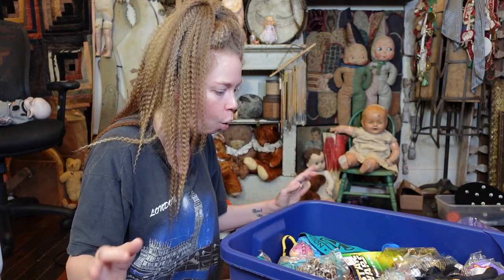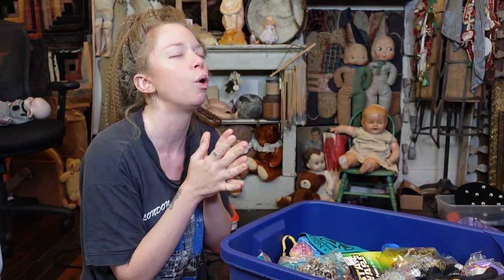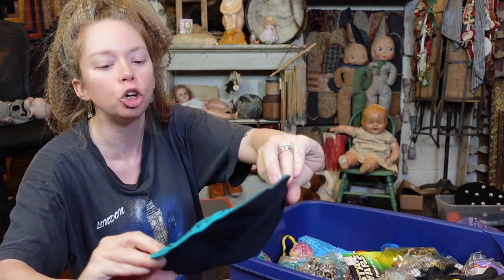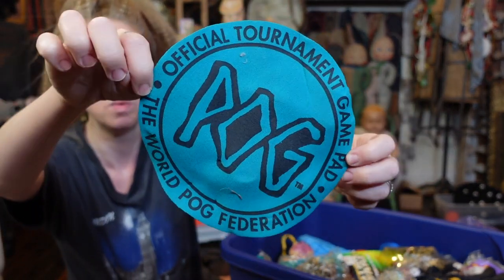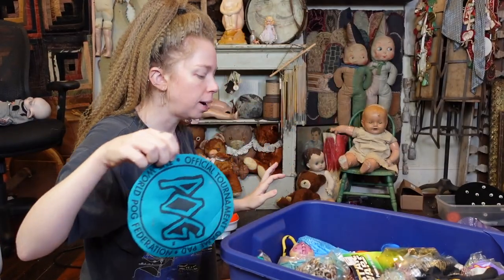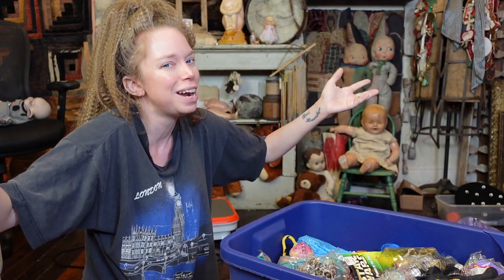Oh my god, I'm so excited because right on top I see something I have been looking for forever. But the first thing I'm going to show you guys is this official POG tournament mat. Who wants to do an official POG tournament with me? Hopefully you guys are going to be excited for this — I bought on Etsy a mystery box of POGs. Mystery POGs! It's a thing you can buy on Etsy.